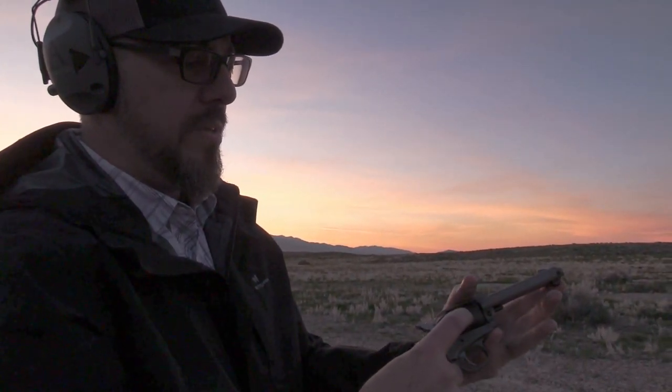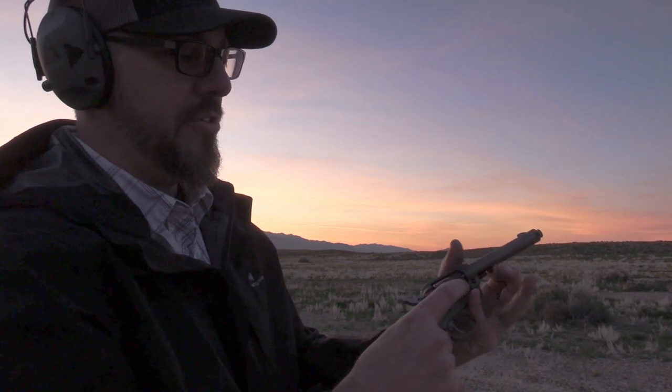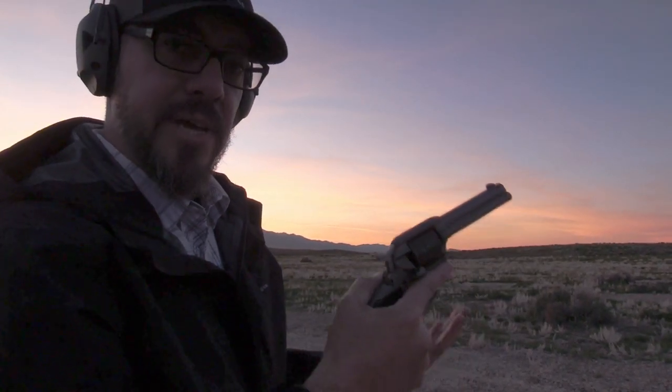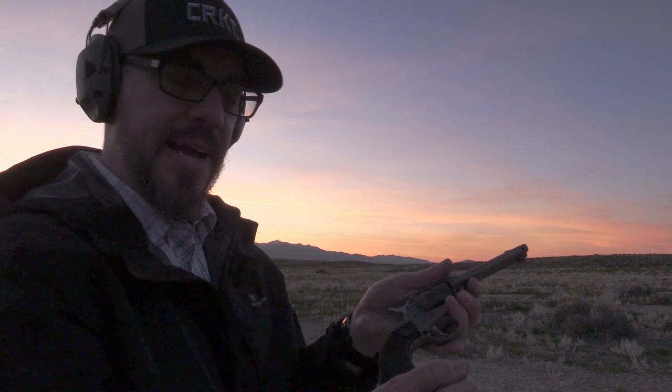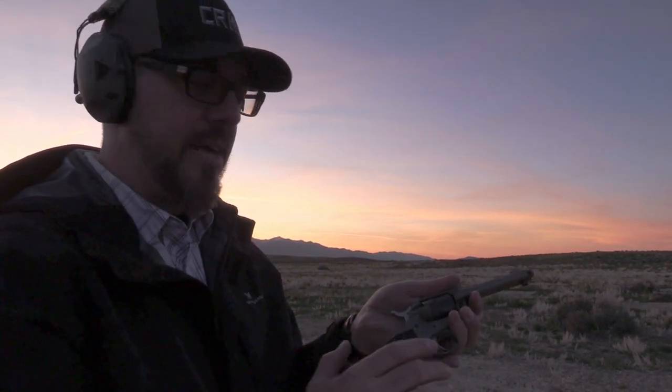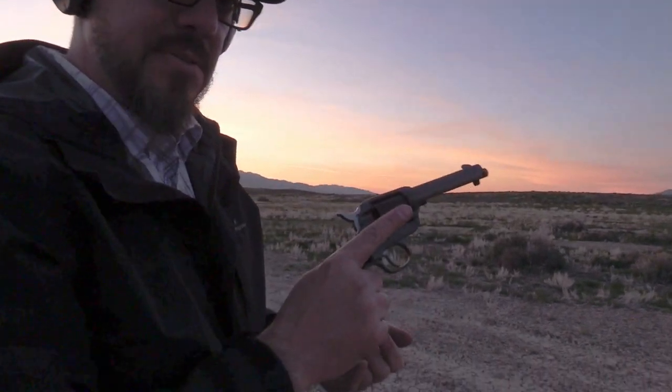One of the advantages to that loading gate system is the simplicity. If you're handing this to one of your kids and you want them to learn how a revolver works, all they have to do is disengage that latch — they don't have to think about the half-cock or anything else. There's only one thing to do, so that's pretty cool.